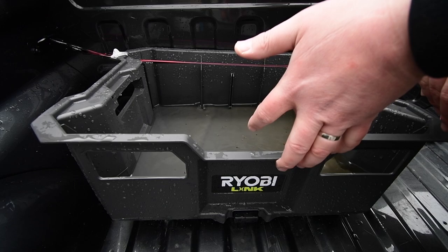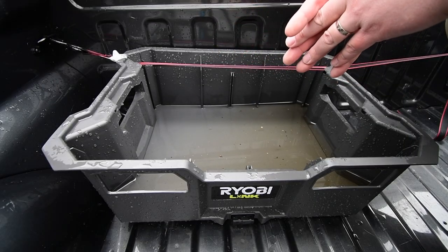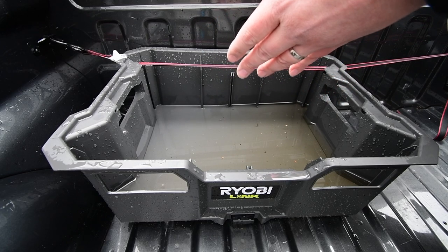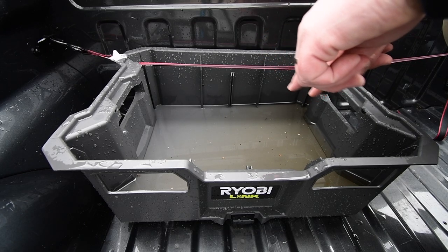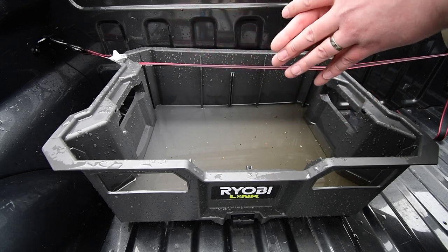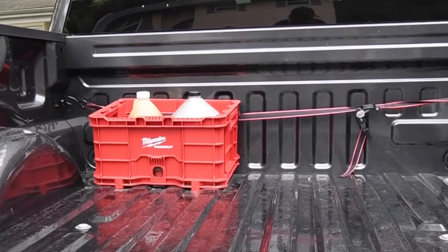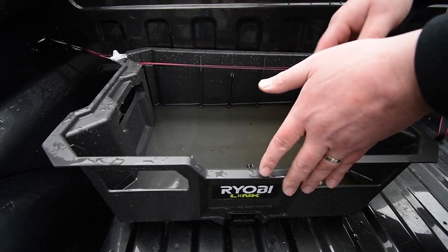I'm going to have to drill some holes out for this, so I do suggest you modify this mold for the future so it could have some drain holes, because this is going to be staying in the back of my truck from here on out. It would be nice if it already had drain holes. I had the Milwaukee Packout crate back here, but this gray suits more to the truck.